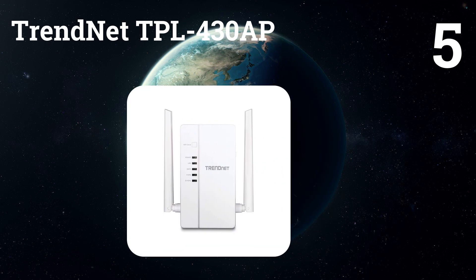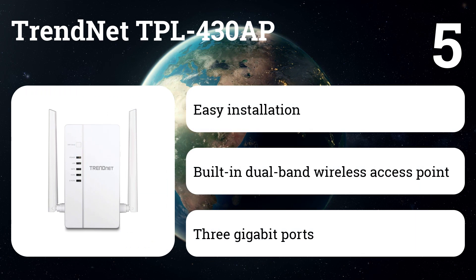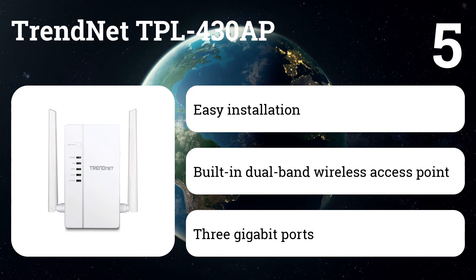Number five: TRENDnet TPL430AP. This access point uses an electrical outlet to create or extend a wireless network. Two powerline adapters are required to run the network. Connect one powerline adapter to the router, and connect the TPL430AP to an electrical outlet in another room.